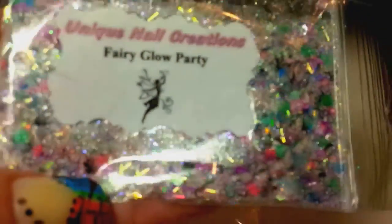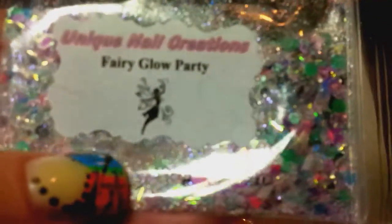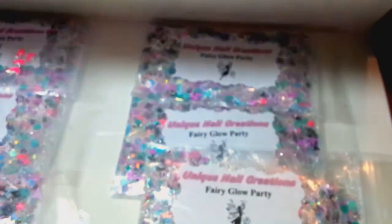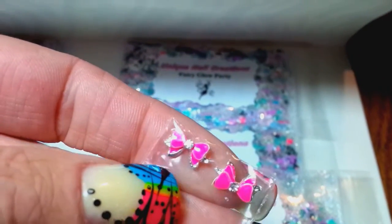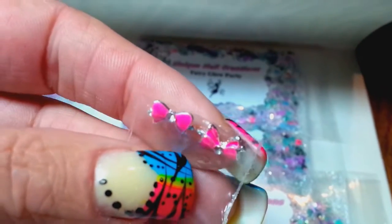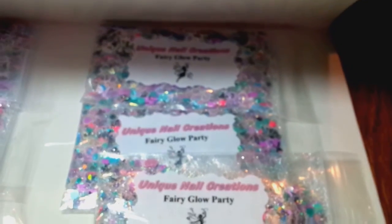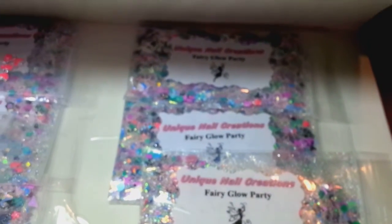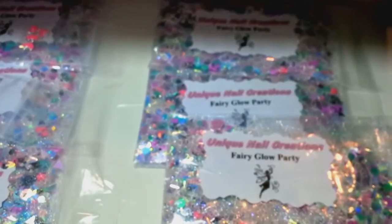Here's the mix that I made — it glows in the dark. I know that was one of the requirements, glow in the dark, and I call it 'Fairy Glow Party.' So that's my mix, and I'm just going to put these little alloy pink bows with little rhinestones in there with that. Looking at your video — five mixes that glow and then five 3D nail arts or spangles.